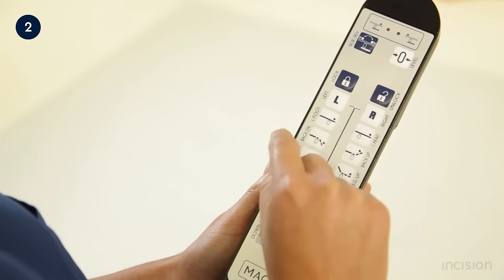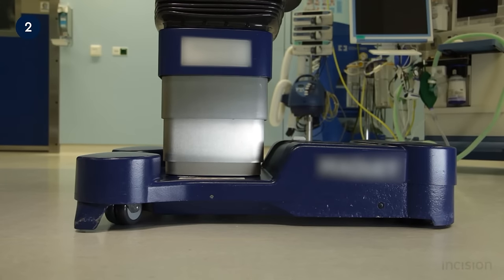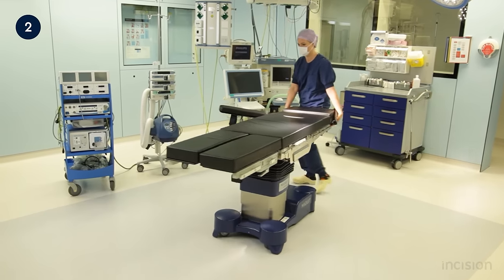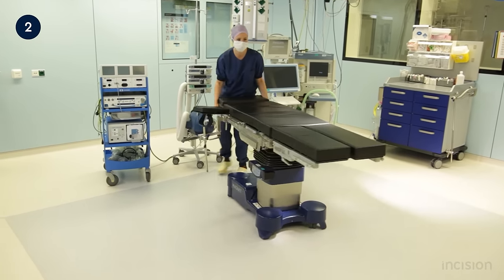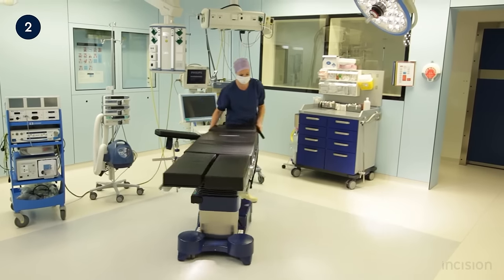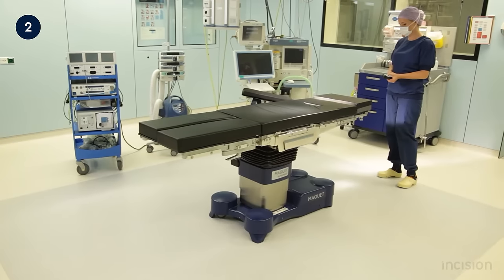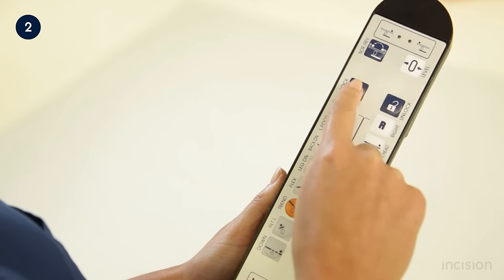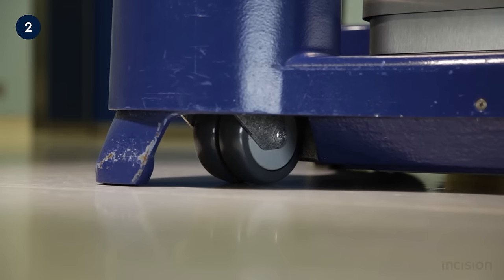Pushing the unlock button releases the brake at the base of the table and allows for the table to be moved into the appropriate position for the surgery to be performed. The table can move freely as now shown. Once in the correct position, the table wheels can be locked. To avoid injuries to staff and the patient, this should be done each time the table is moved.